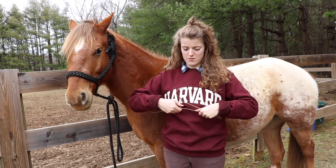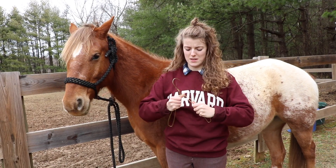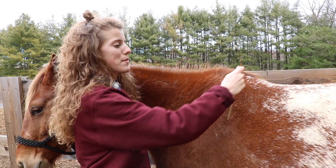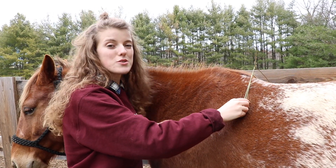I'm just going to bend my hanger so I have a bit of an angle in it. Got my hanger bent. With my hanger, I'm going to take it and put it right behind the withers, as we talked about earlier.